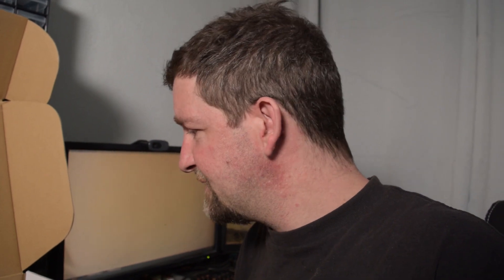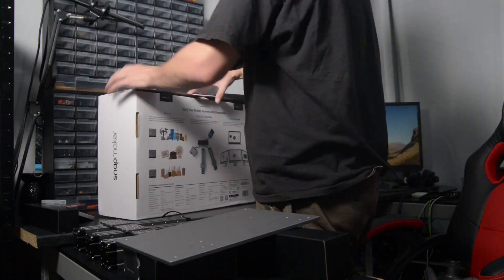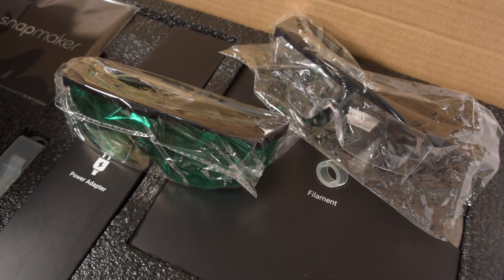I'm going to get all of these out and then have a look through the book to see how we're supposed to put this thing together. As a 3D printer, it's a fairly small build area — like 125 millimeters cubed. But what's really cool is that they actually give you a spare build plate. So if you tear up your old one, you can just take it off and you've got a spare one right here.